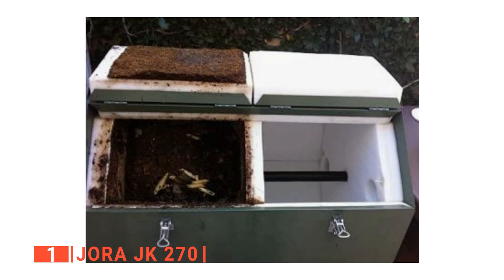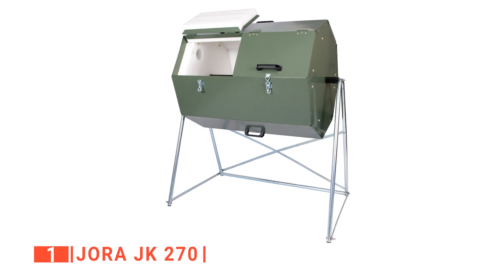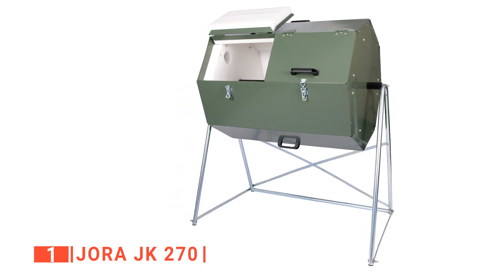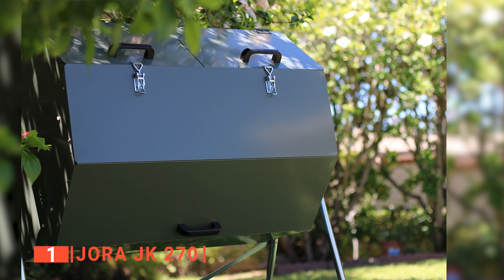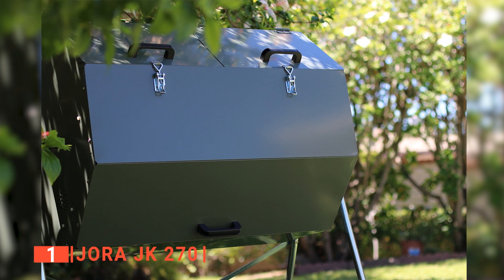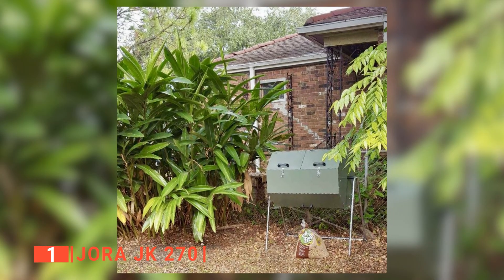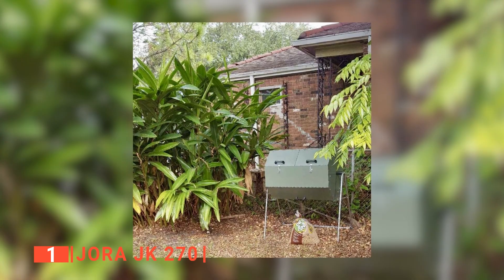Moreover, we like that it has very secure latches that effectively keep critters out. The Jora composter is also one of the few compost bins to have side vents allowing a flow of oxygen into the compost bin, meaning every load of organic waste you put in will result in a successful compost. Finally, it has two chambers that you can use to produce your compost in batches, up to eight gallons per week. So if you need a large and very effective unit to produce high-quality compost, this is a great choice.